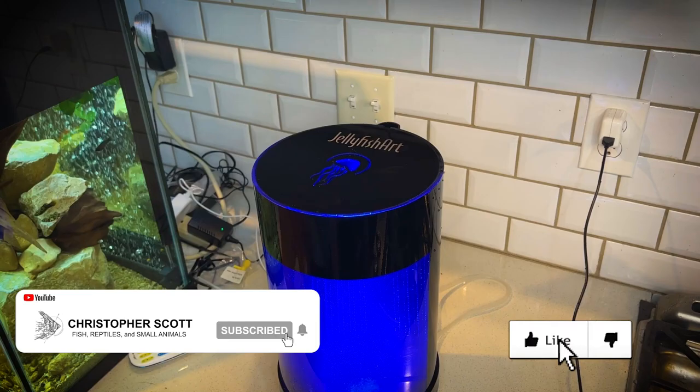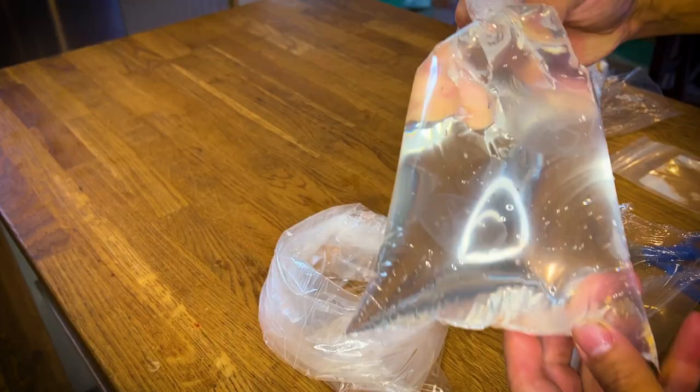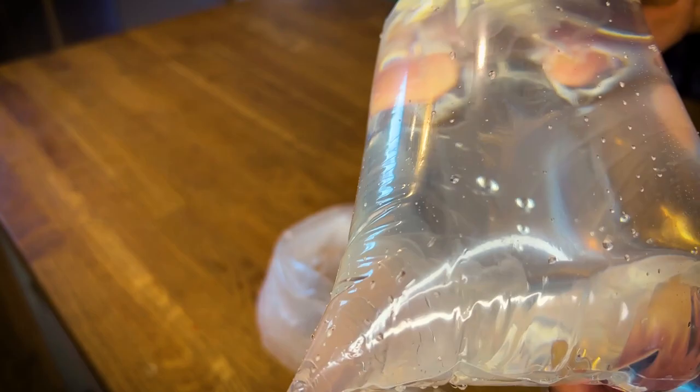In the last month, we have put out a couple of videos talking about our new moon jellyfish aquarium. We went through the setup process, stocking it with moon jellyfish, and even feeding them live food for the first time. But one of them has something special about it.